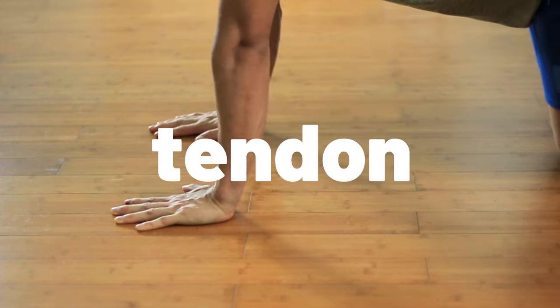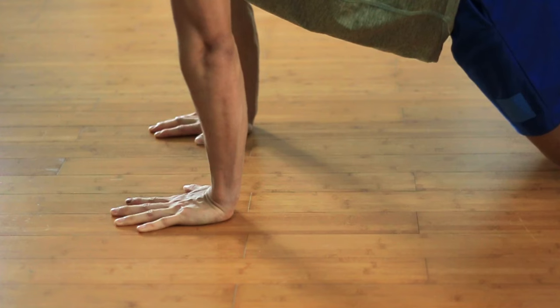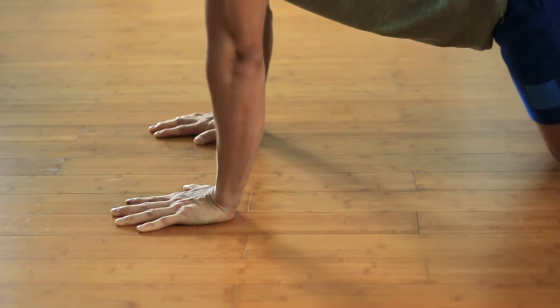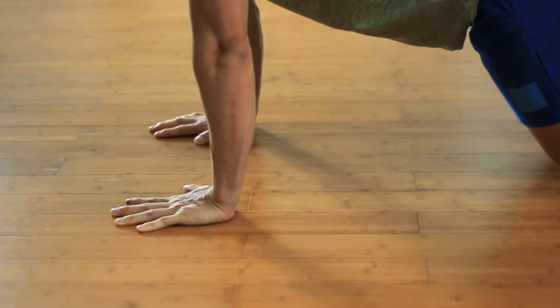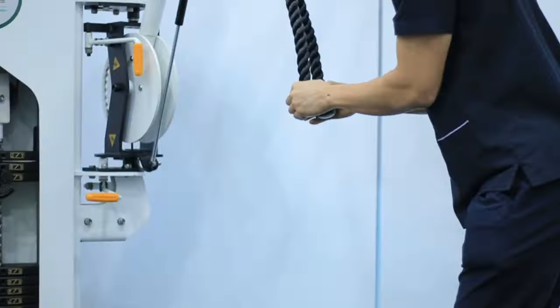Then progress to this exercise with the tendon in a lengthened position. In this position, slowly rock your body forward and towards the pinky side, pressing the pinky side of the palm into the floor, keeping your elbow straight and pressing your fingers and wrist into the floor. Once your pain gets noticeably less in the mornings, you can start doing exercises that involve the entire kinetic chain.